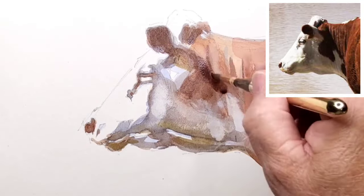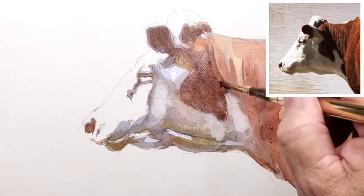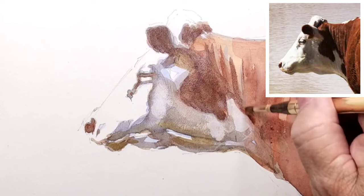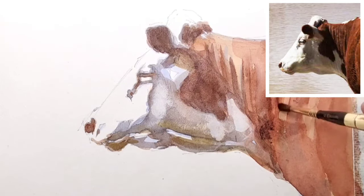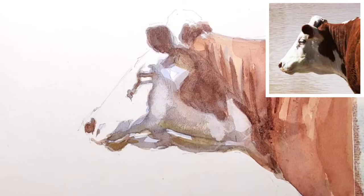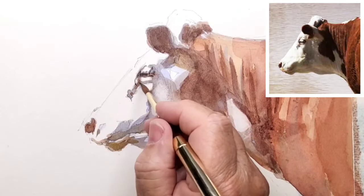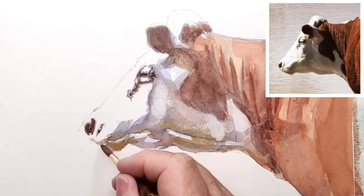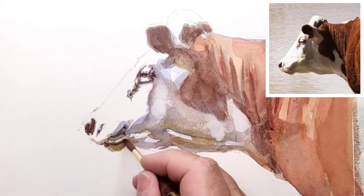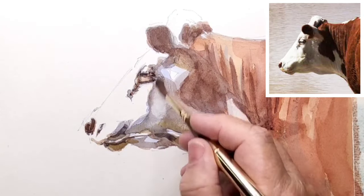Adding a little bit more dark, probably alizarin crimson, ultramarine blue, mixed in with some of those browns that are on my palette. Burnt umber, alizarin crimson, and ultramarine blue give you some very dark colours for the little patches of very dark on the painting.